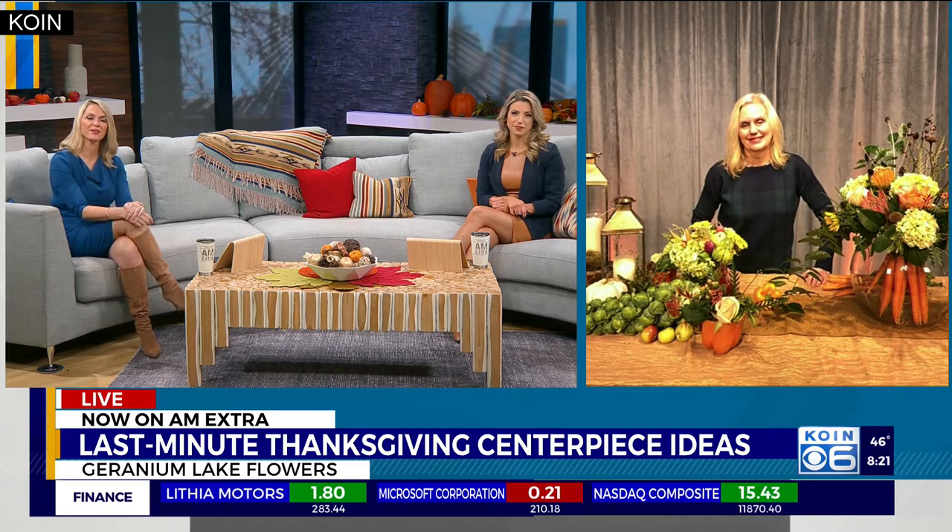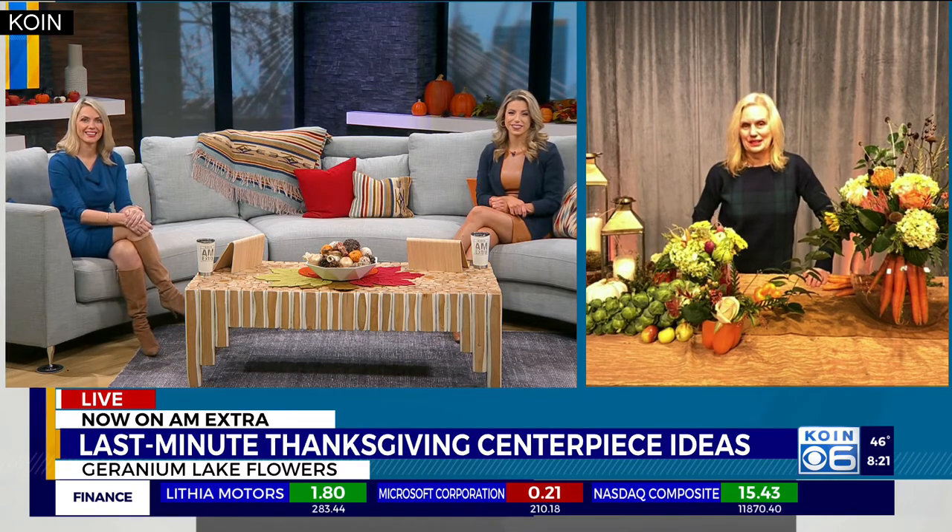All right, Kim, always good to see you. Thanks for the pointers. Have a great Thanksgiving. You too, bye! To check out more fun DIY decorating ideas, we'll have a link to Geranium Lake Flowers' YouTube page on our website. I love the veggies — it's a fresh take on it. It's very unique. Kim always comes up with good stuff.